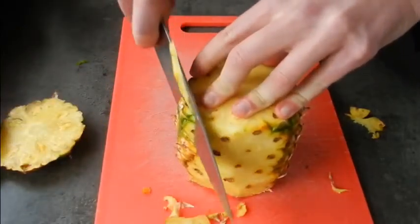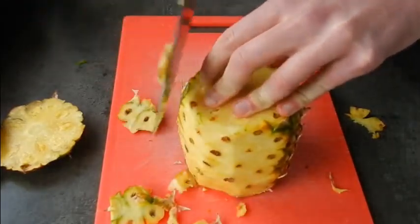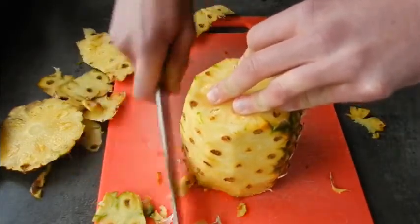I hate watching videos where they absolutely butcher the pineapple, leaving heaps still left on the skin. So we're just going to go right around the pineapple like we're doing now, just removing the outermost skin.